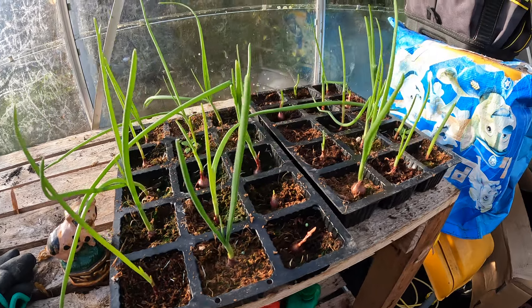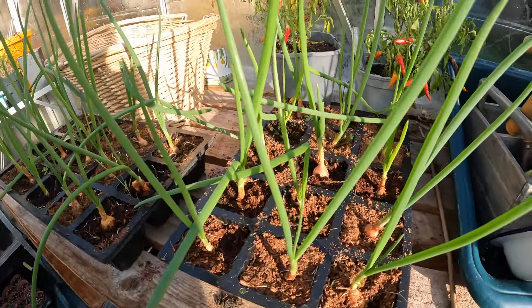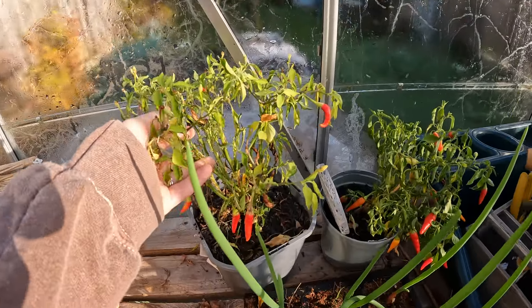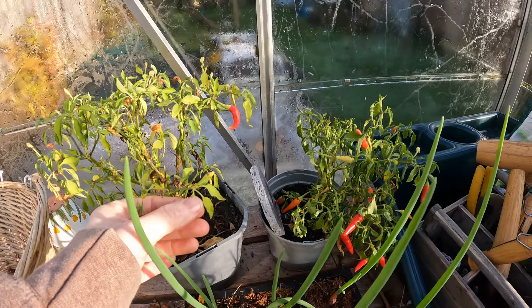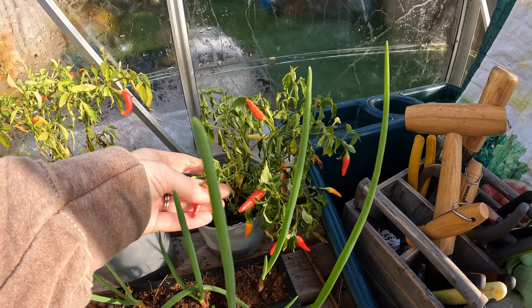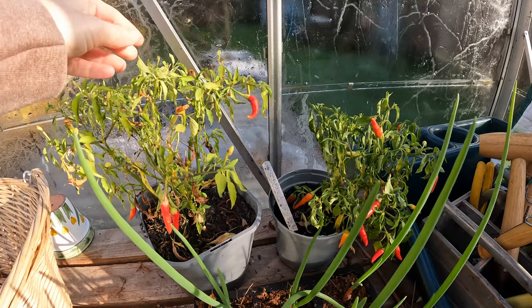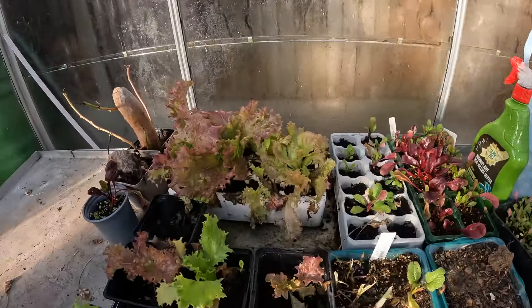My red onions are looking absolutely fine. My white onions look fine as well. I can't believe I actually left two of my chili plants in the greenhouse - they actually look okay, so I might just bring them inside. I was going to put them on my kitchen windowsill and I just didn't - they got left behind. But they've survived the frost that we've been having. You can still see the frost on the windows of the greenhouse - it's been so so cold.